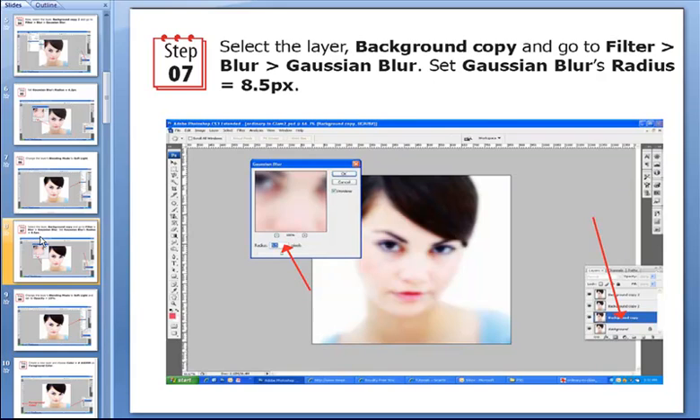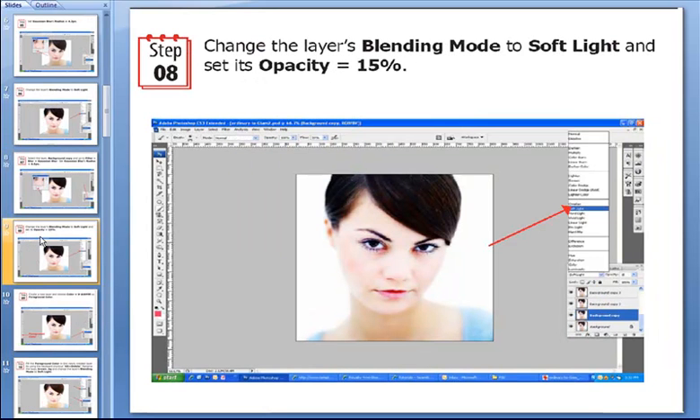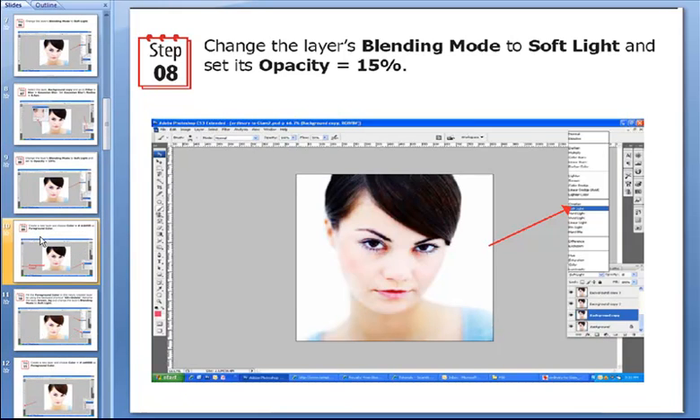Now we have to select the background copy layer and go to the Filter menu again, to Blur and Gaussian Blur, and set the Gaussian Blur's radius to 8.5 pixels. Then we change the layer's blending mode to Soft Light and change its opacity to 15%.